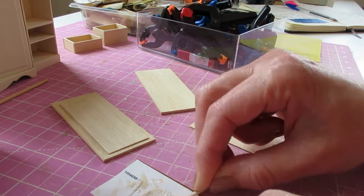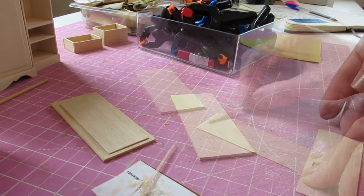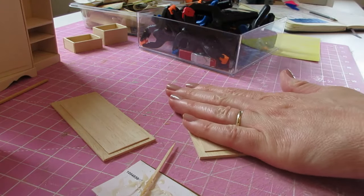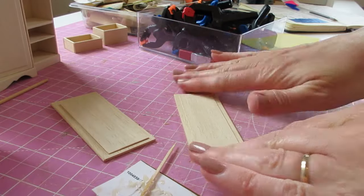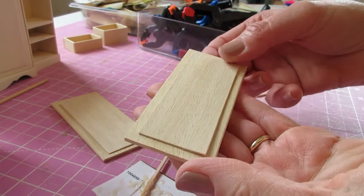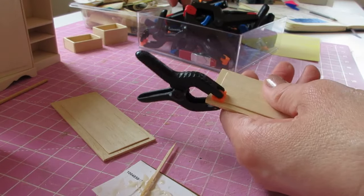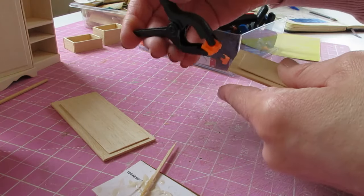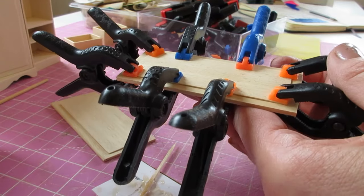It's very important that you do clamp it, otherwise it will try to curl upwards as the glue is drying. Lay that into place, give it a good press down, and get rid of any excess glue. You can see that edge already trying to curl upwards — that's what happens when you don't clamp things down and you'll always have that gap. I always begin by putting one clamp at each corner and then fit as many as I can. You can never use too many clamps. That piece can then be put to one side to dry.